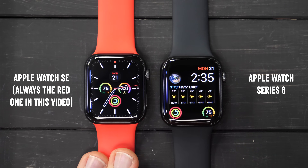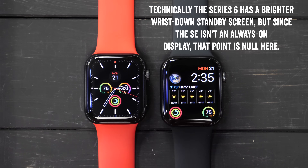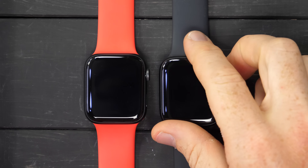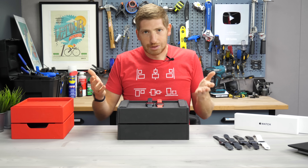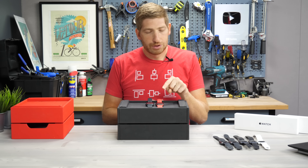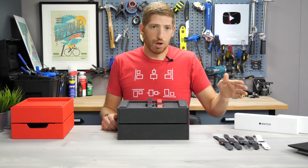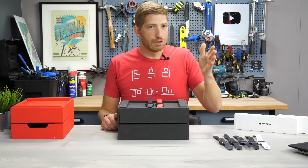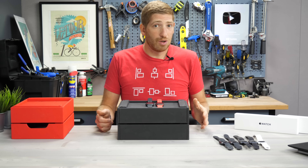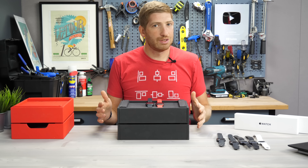Right off the bat, the SE and the Series 6 have the same size screen, the same clarity, and the same brightness — it looks really nice. Except in just a second the SE is going to turn off, because it does not have the always-on display. Normally the 6 will stay on the entire time it's on your wrist, going into a low-power mode showing just the time. Versus the SE — as soon as you put your wrist down, it turns off. That's the same behavior as Series 1 through 4. Series 5 introduced always-on display, but not in the SE.